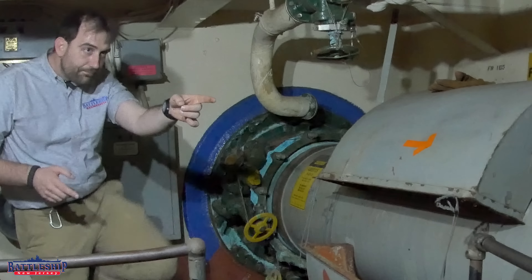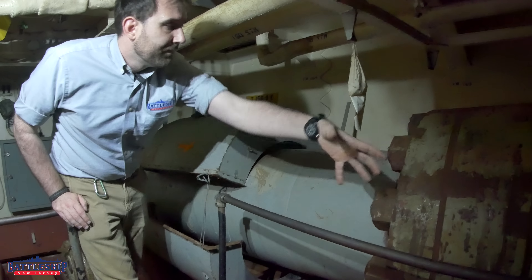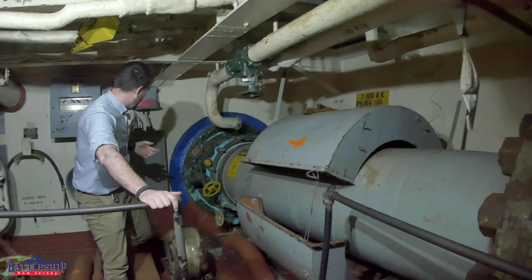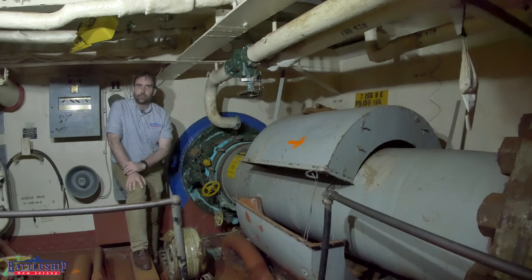Check this out — right over here. We could unbolt this coupling and pull this entire last section of shaft out, blank this over, and it's another blanked-over through-hole opening. So that is certainly an option that is available to us.